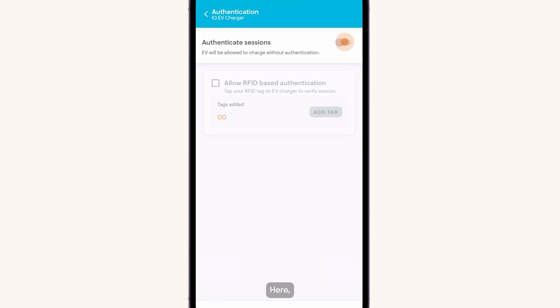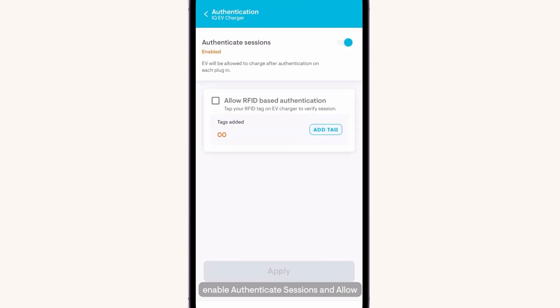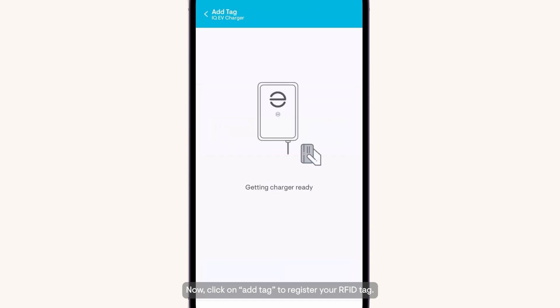Here, enable Authenticate Sessions and allow RFID-based authentication. Now click on Add Tag to register your RFID tag.